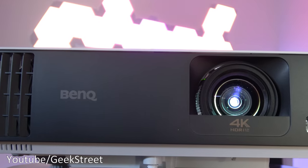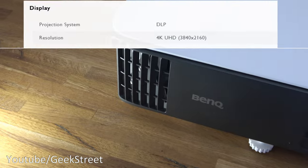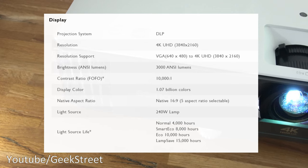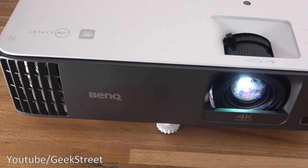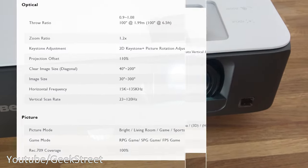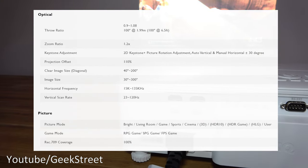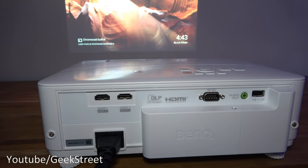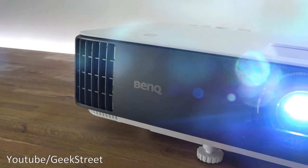Details are in the description below including purchasing links. This projector is a DLP projector and BenQ say it's the world's first 4K HDR gaming projector that can output at a maximum resolution of 4K at 60 hertz. It's got an input lag of 16 milliseconds, which is the lowest ever for 4K resolution. Brightness is 3000 ANSI Lumens with a contrast ratio of 10,000 to 1.